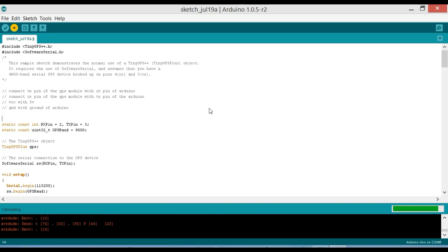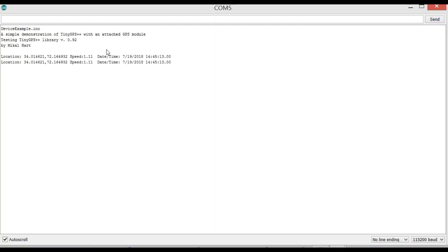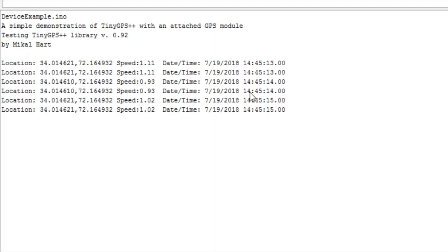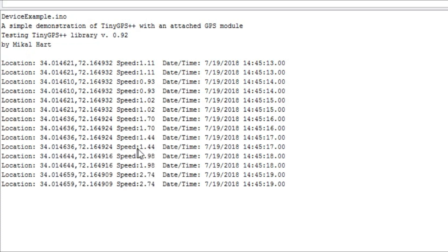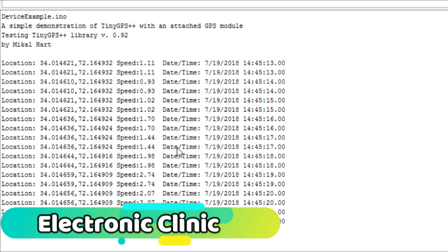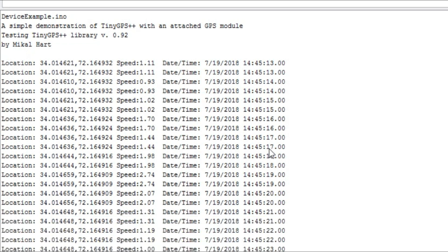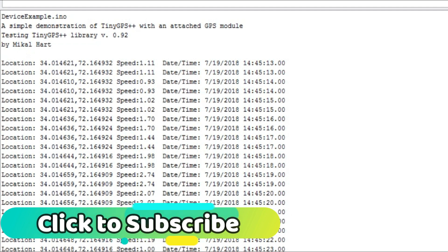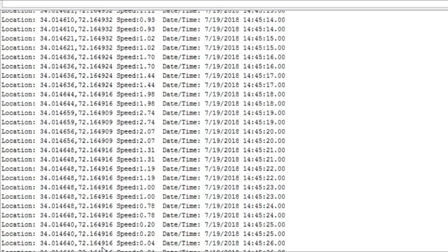In today's episode you will learn how to use a uBlocks Neo 6M GPS module to find the location along with the speed and date time information. In this tutorial we will cover: number one pinouts, number two soldering, number three features, number four interfacing, number five programming, and finally number six testing. Let's get started.